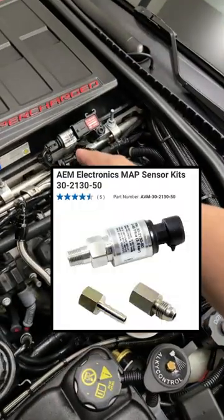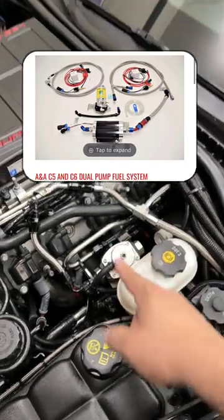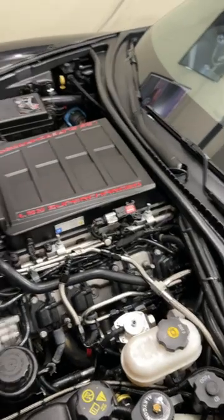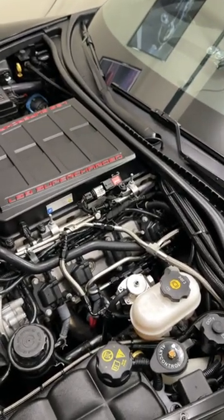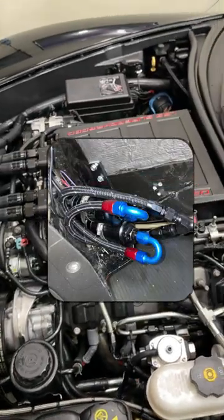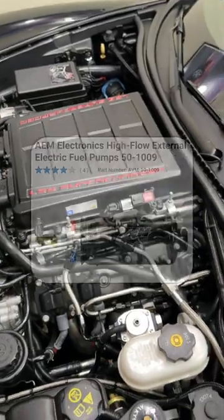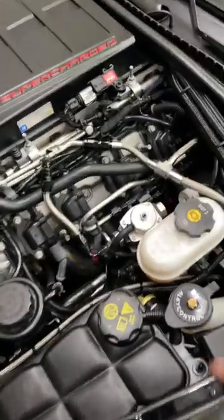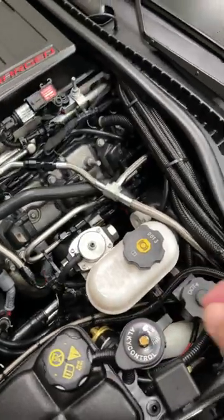Upgraded MAP sensor by AEM, fuel regulator for my ANA fuel kit. I believe the fuel kit is good to 1,200 wheel or something I was quoted. I don't run their fuel pumps anymore — they had nothing but problems. I had a failure at 500 miles and then 2,000 miles, so I ended up going to dual AEM pumps, I know it's like 400 lph. This is my flex fuel sensor and setup by DSX.